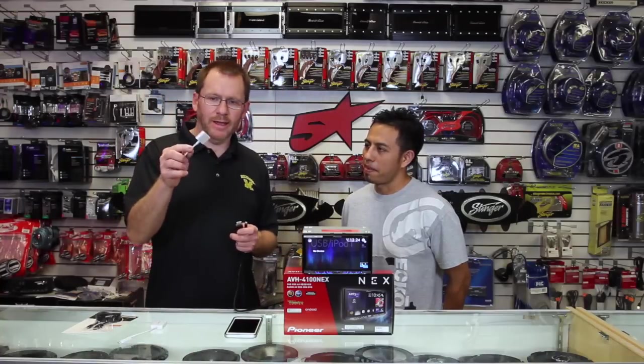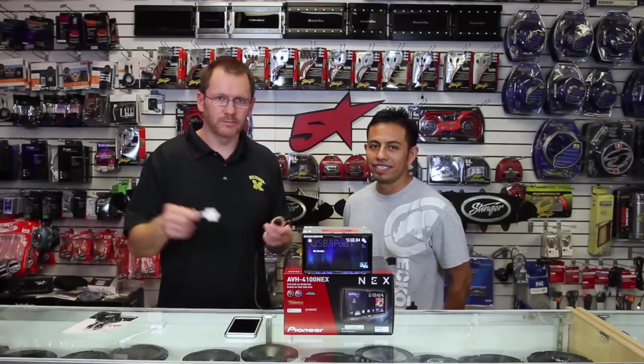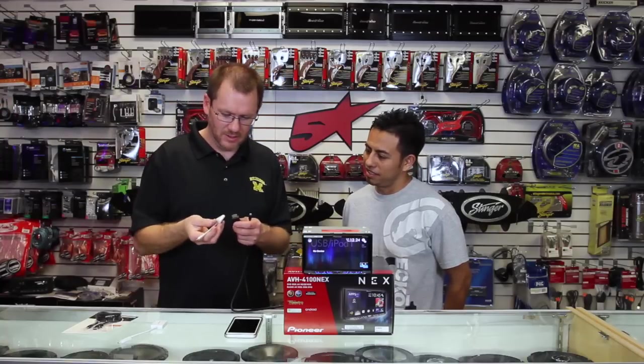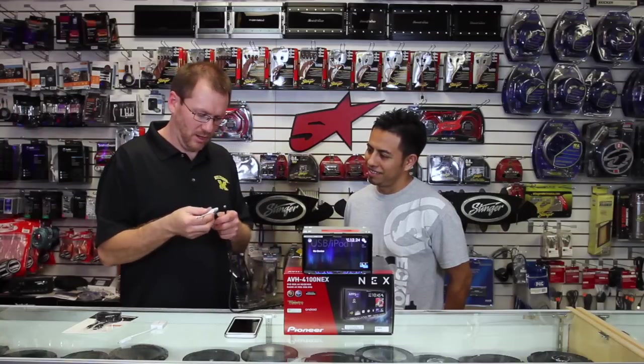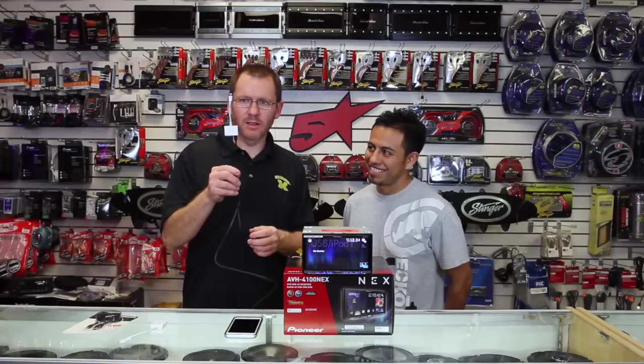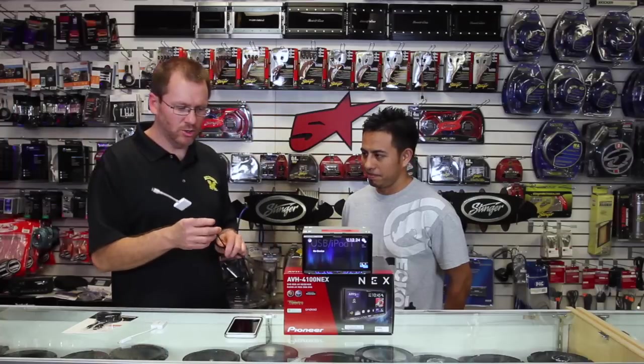If you're an Apple user — which we are — you need one of the Lightning to HDMI adapters, and they cost more because, hey, we just like to pay more for stuff. You plug them in like this and you're good to go.